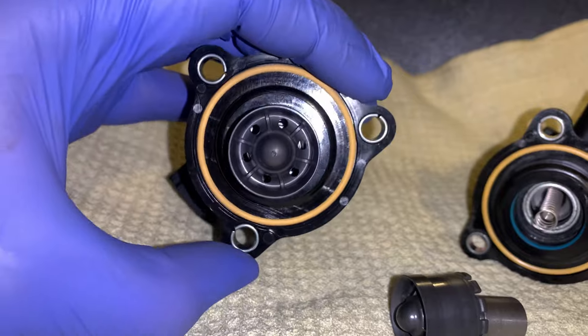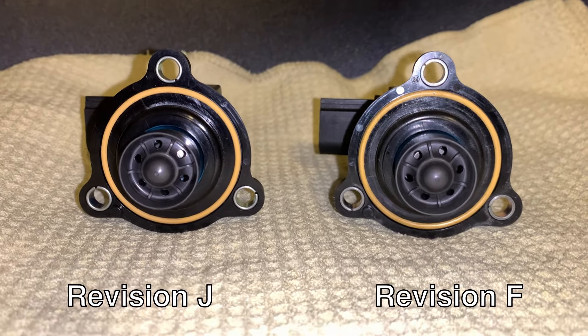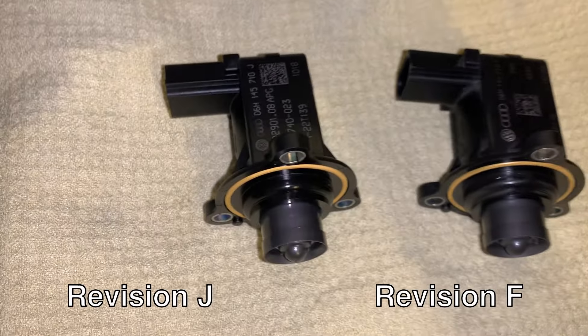Let me know if you guys have any questions down below. They're practically identical guys, you can see that there.